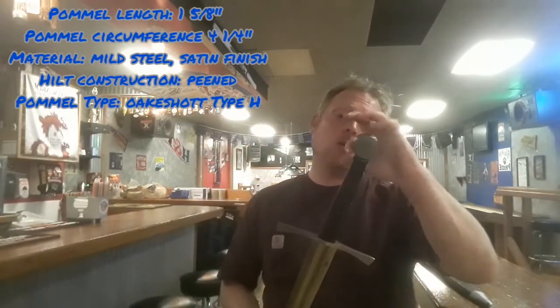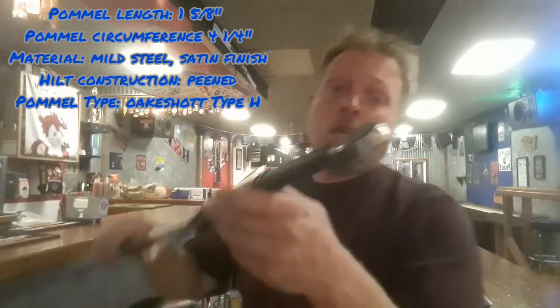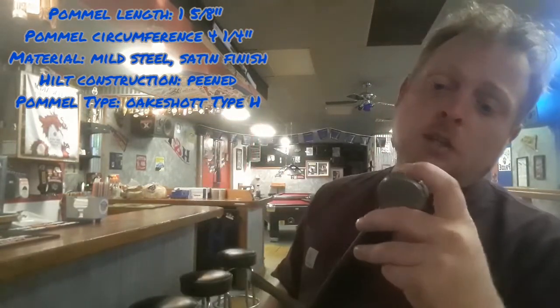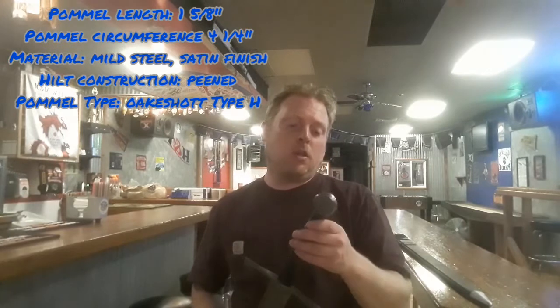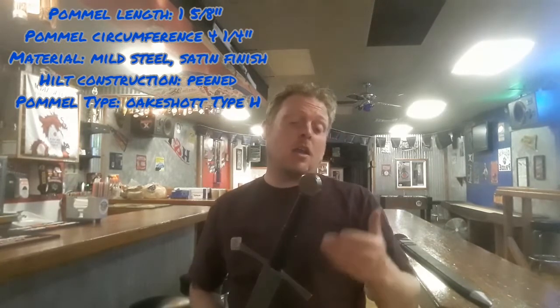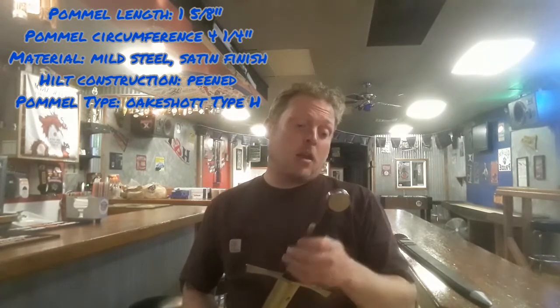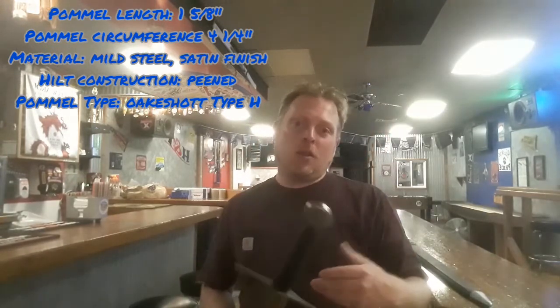The pommel length is one and five-eighths inches. The pommel circumference from each side of the grip is four and a quarter inches. The material, like the guard, is mild steel with a satin finish, and it does have a peened construction. The peen is done pretty well — it's not as refined as higher-end swords, but it's really well done. The pommel is nice and tight, the guard is nice and tight, and there was no movement or play in use.